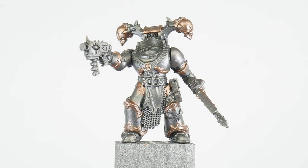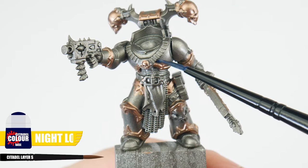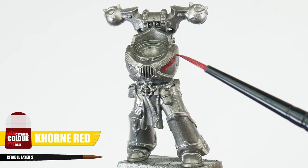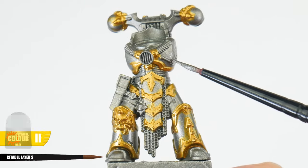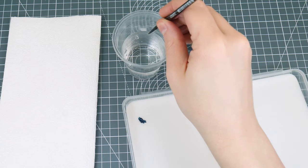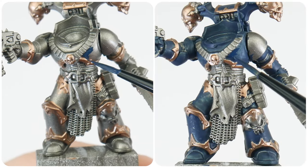Once you're done painting all the armour trim, we want to get the base colours for the armour painted. If you want to paint Night Lords, your base colour is going to be Night Lords Blue. For the Word Bearers it's Caliban Red. For Alpha Legion, we want to mix an equal amount of Incubi Darkness and Sybarite Green. And if you're painting Iron Warriors, we want to start with Iron Hand Steel. Remember to thin your paint with an equal amount of water and use multiple thin layers for best results.